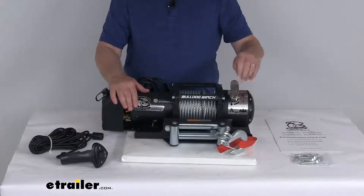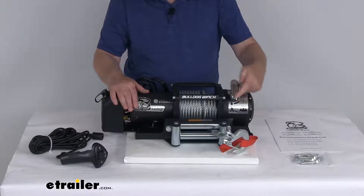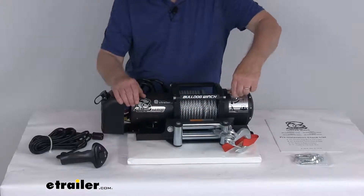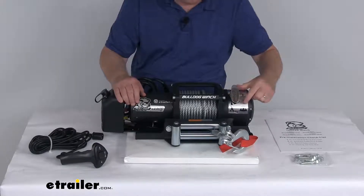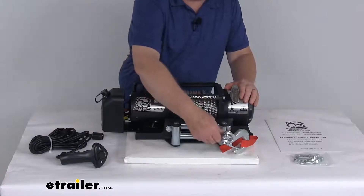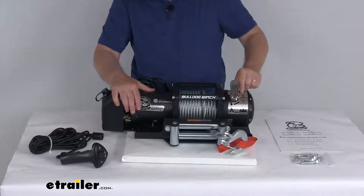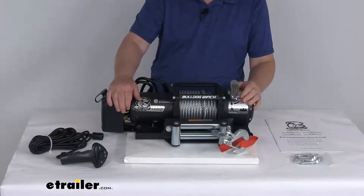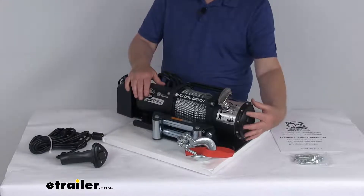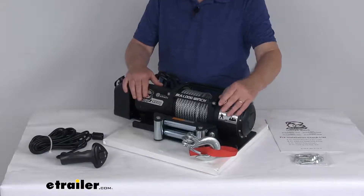It has a clutch handle right here that will let you put it into the engaged or the disengaged position. Right now with the handle pointing up, that means it's engaged and the winch is ready to operate. If you want to free spool some wire, you can just turn this 180 degrees — it's pointing down and it will show a figure pulling out. So now it's free spooled and you can pull out as much wire as you need. Once you get out as much as you need, rotate it back up 180 degrees and now you're ready to operate with the remote. The gearbox can be rotated 360 degrees and installed in 12 different positions so that you can reach this clutch handle no matter where you mount the winch.